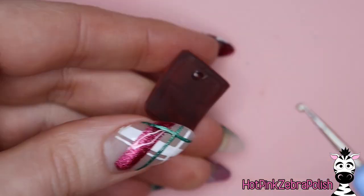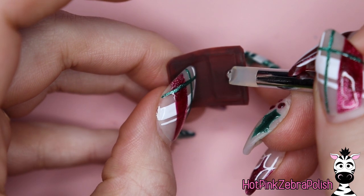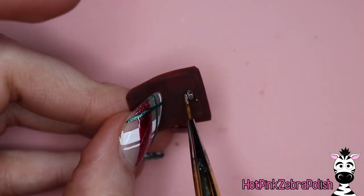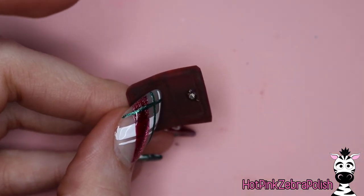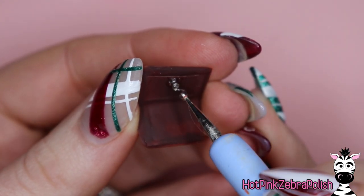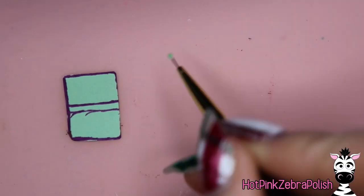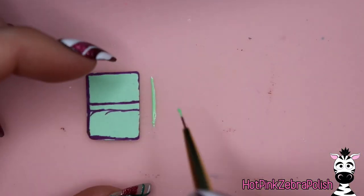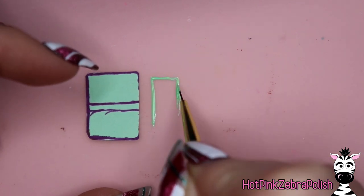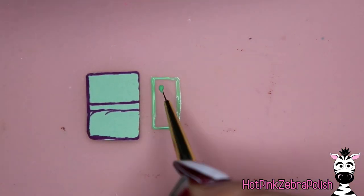Now we've got to add a magnet. I'm using what's called puffy gel or crystal gel — it cures without a tacky inhibition layer, so it holds embellishments really well. Use a dotting tool to place the gel, stick your magnet in, then place the second magnet on the opposite side of the wallet and hold it together until you can flash cure. So you end up with two magnets, one on each side of the wallet.